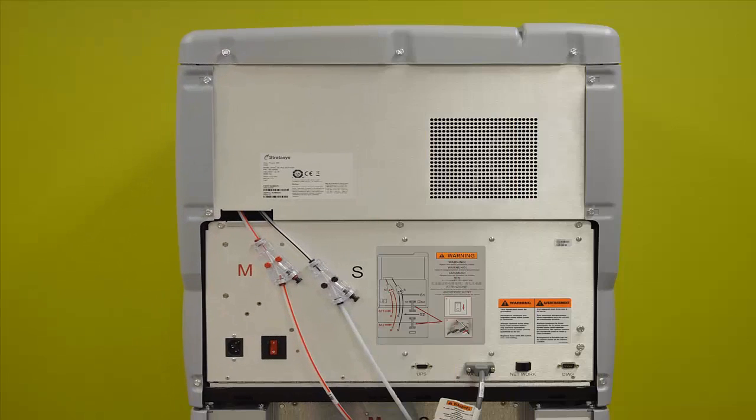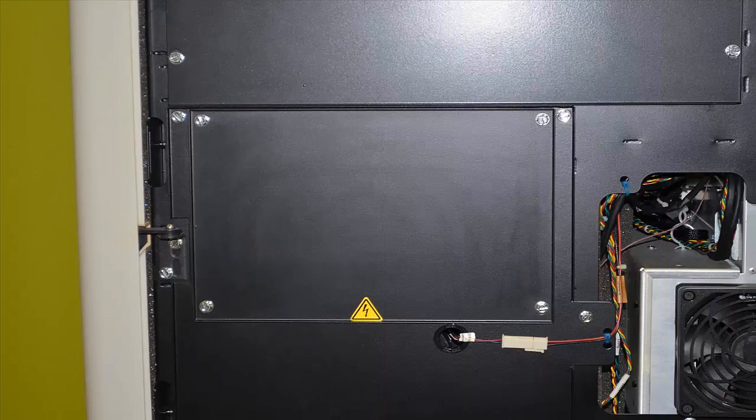You can now turn your Uprint around and locate nine screws to remove the top, right, and left panels of the Uprint. After the panels have been removed, you can now go to each side of the printer and locate the little panel with the danger sign on it and remove those screws.